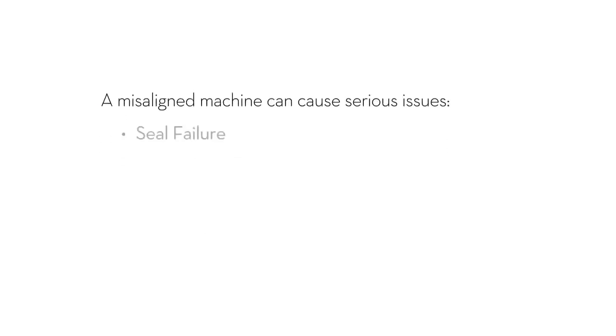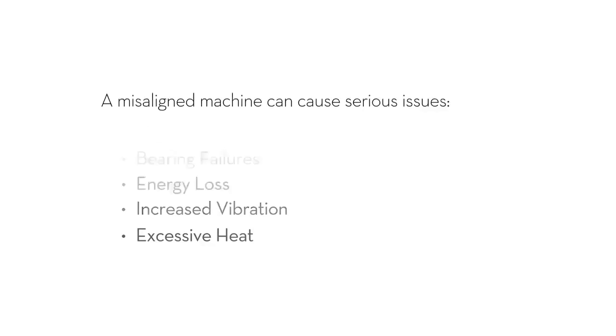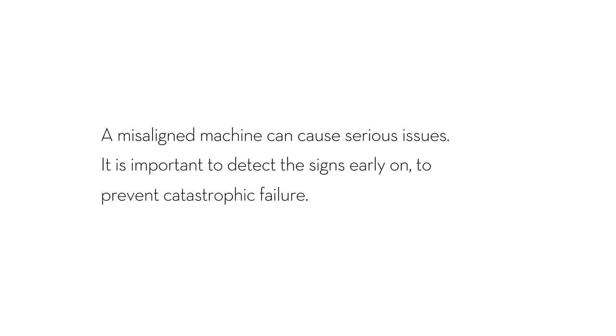A misaligned machine can cause serious issues such as seal failure, bearing failures, energy loss, increased vibration, and excessive heat. So it is important to detect the signs early on to prevent catastrophic failure.